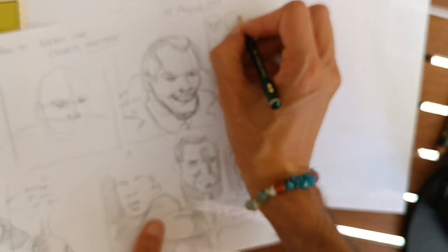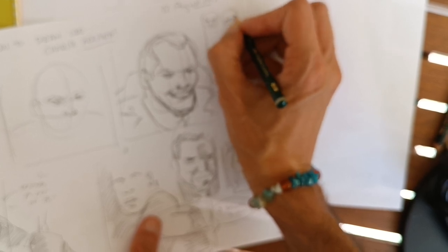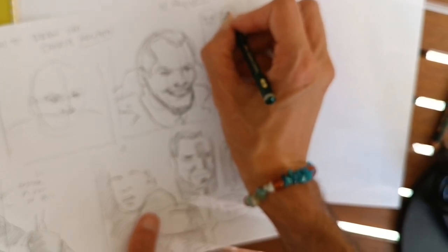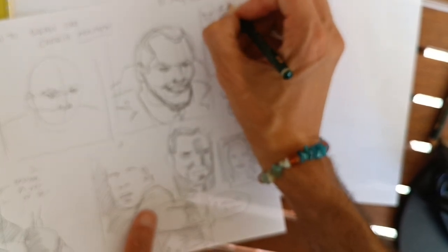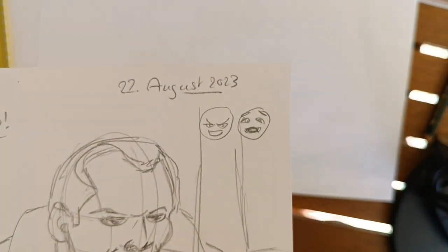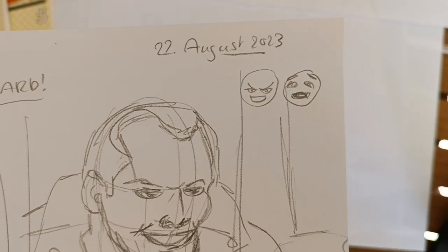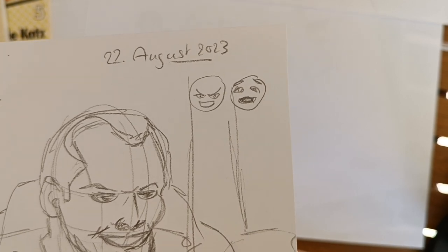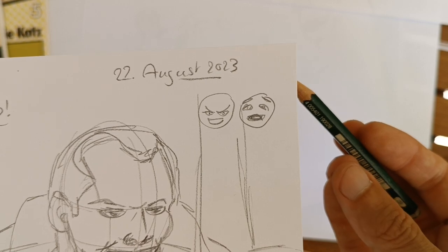If you have sadness it looks something like this — you need to know your facial expressions. There is a reference sheet in Scott McCloud's book, or you can look up different faces yourself, because each face needs its own expression.